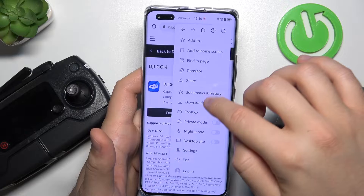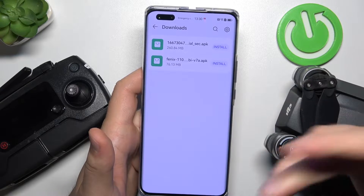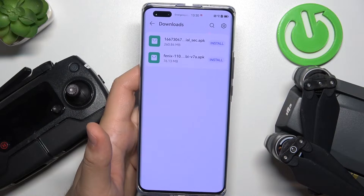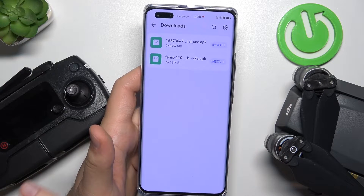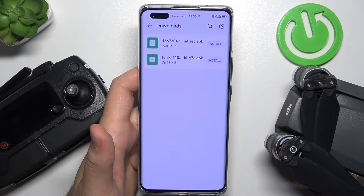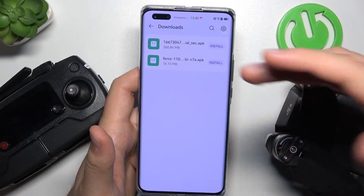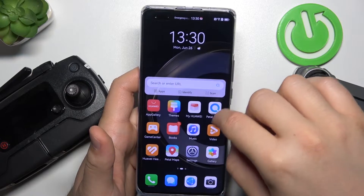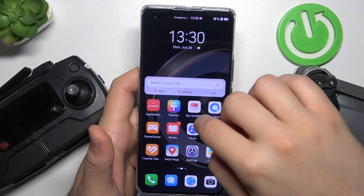Then you have to go to the Downloads. Of course, if you have any notifications on the screen, you have to accept all of them about installing apps from unknown sources and all similar notifications. I just simply downloaded this application and now I'm going to show you where it's located on my phone.